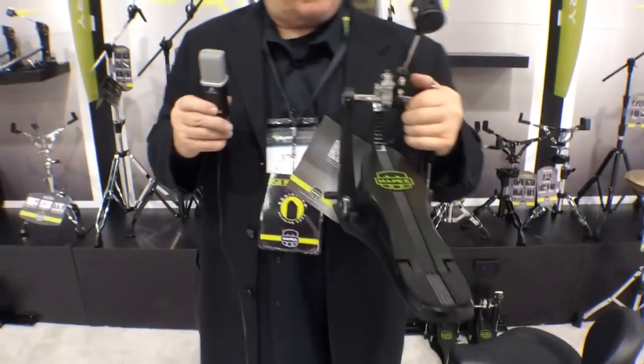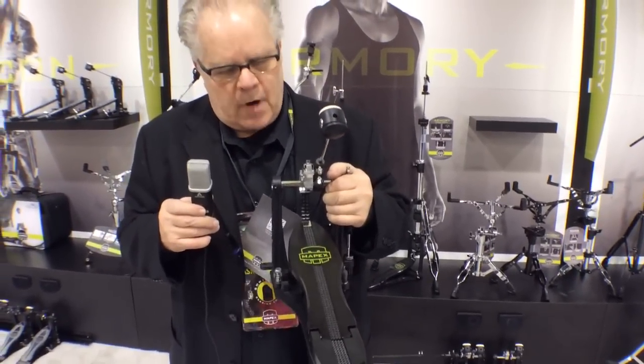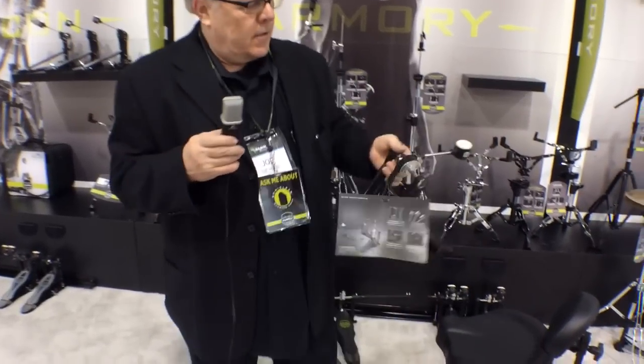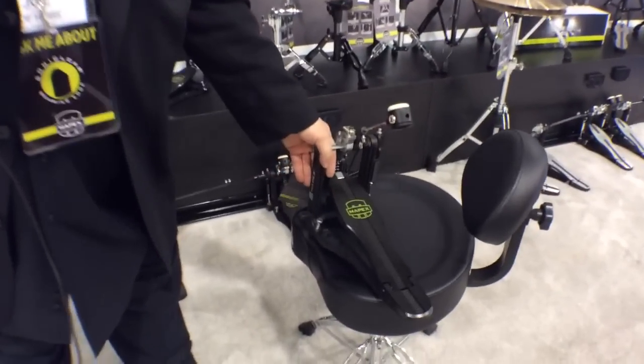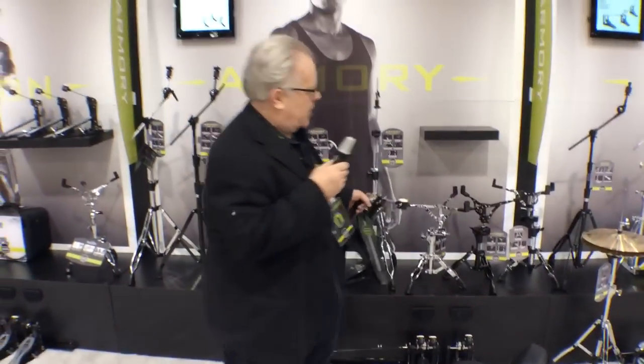which has a new black bass, black footboard. The footboard is a little bit longer for extra traction, with a falcon beater and double chain. You can get those hardware packs with either a single bass drum pedal or a double bass drum pedal. That's Armory series hardware for 2014.